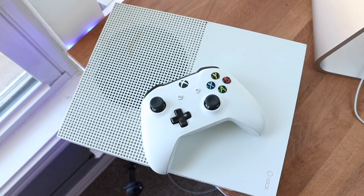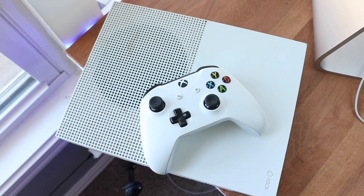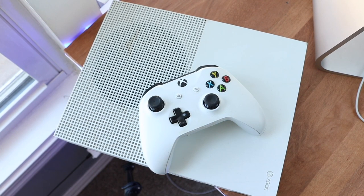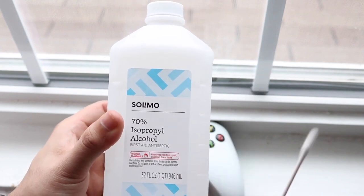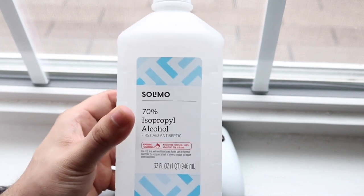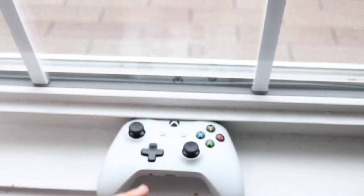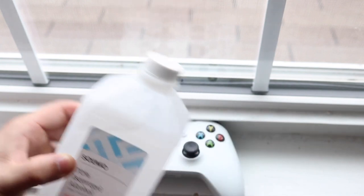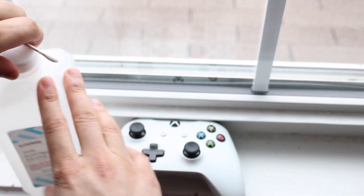A really easy way to fix this doesn't even require you to take it apart. All it requires is access to some isopropyl alcohol. It's basically an antiseptic — if you get a cut you put it on, but go do your own research. It comes in a bottle that looks like the one on screen. I'll leave an affiliate link in the description below — I think it's like five dollars.